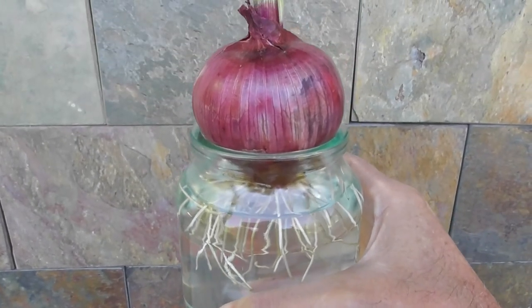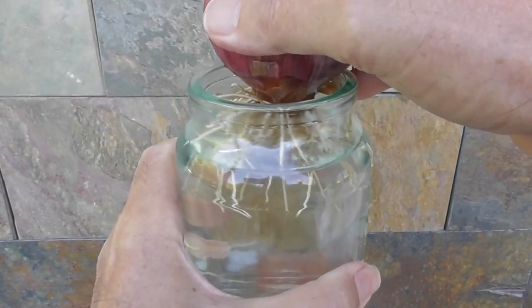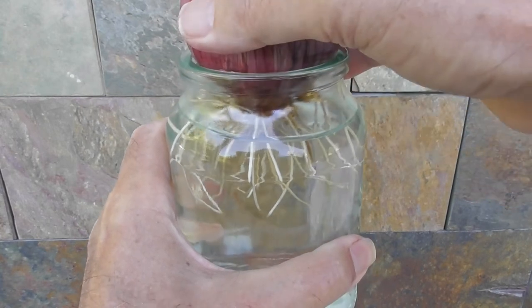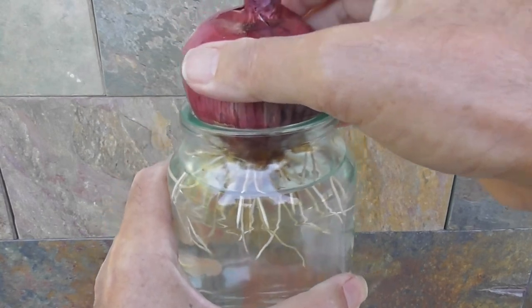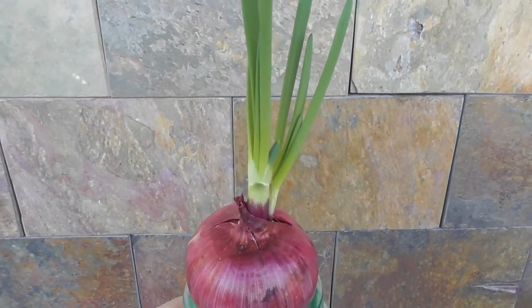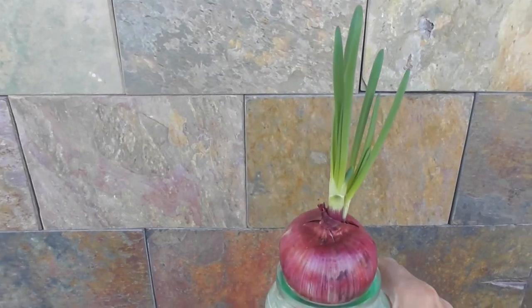You just sit the bulb — the bulb part — in the water. Just sit the bottom of the onion in the water. Of course, some people do this with hyacinths — they have special hyacinth jars for growing hyacinths in water.